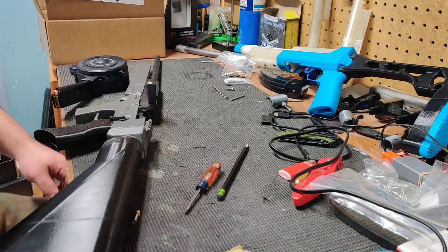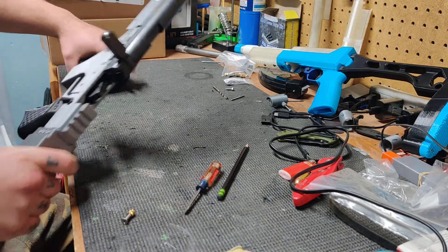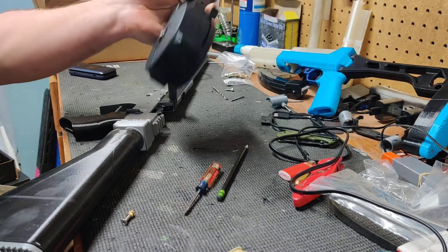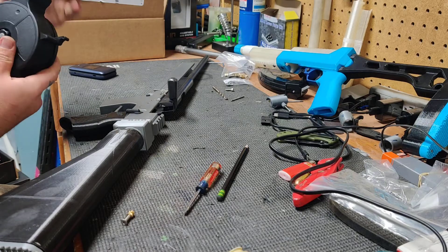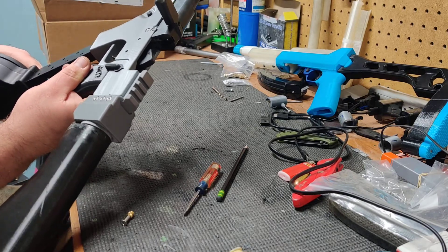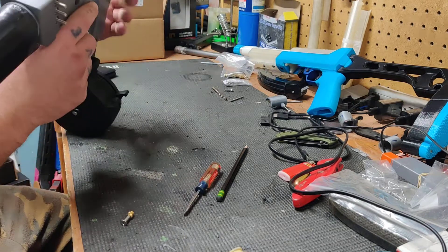I'm back with some updates on the 3011 build. I finally got a magazine in. I went with one of these 28-round drum mags - these are just a little cheap. I think it said they were made in Korea. They were on sale for $51, about the same price as buying three eight-round mags, and I don't have to reload.